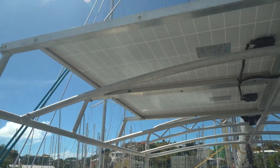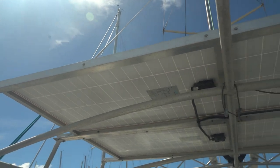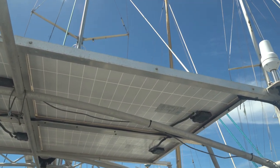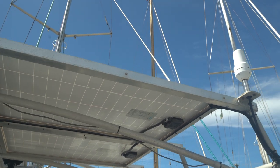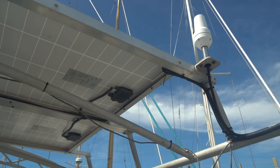Just up above the cockpit here we can see the custom bimini — the bimini's been taken down just for storage since we're in the yard. But we've got four more solar panels right up there. Nice setup — plenty of solar to keep everything running.